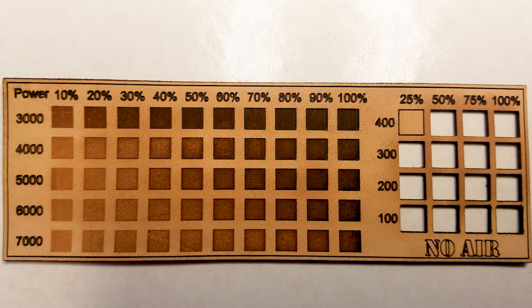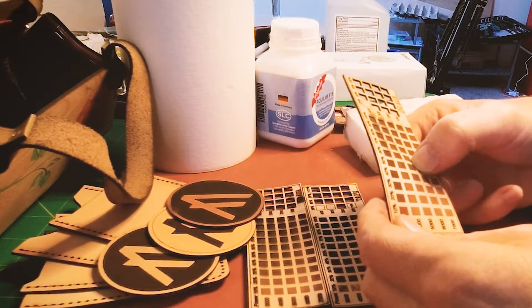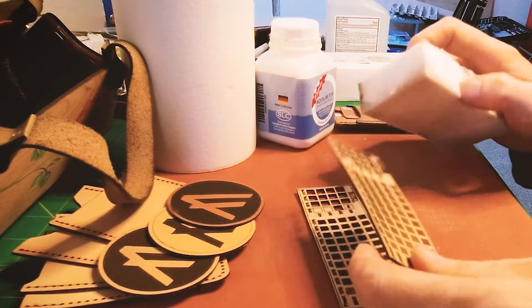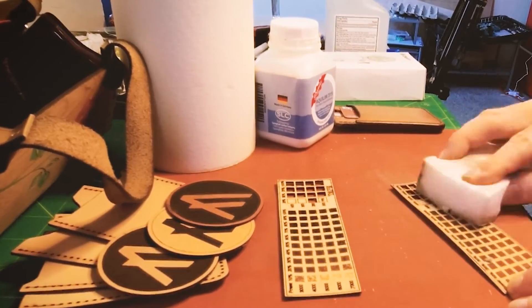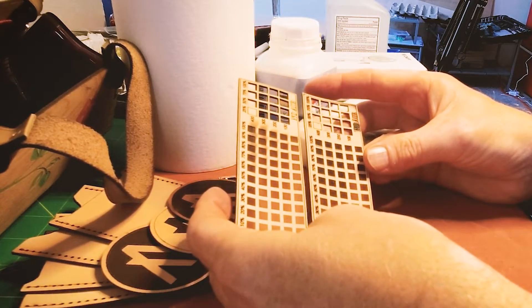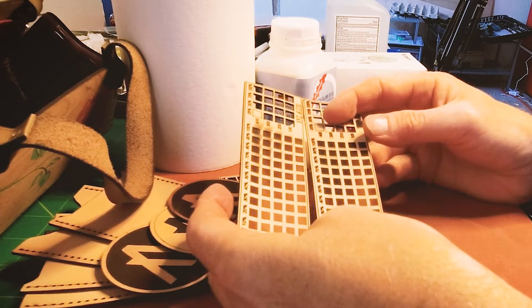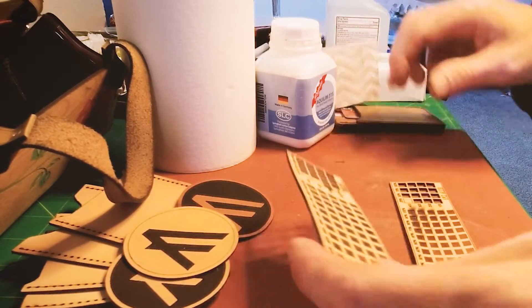I would advise not trying to go that deep without masking tape. But for most engraves, around 50% at 5000 power for this particular laser looks great — I've got no issues with that. Leather is just going to be so much fun to work with. Now let's try this one that I did air on. It is absolutely 100% better — it's starting to rival the one with no air, but I still see no reason why you would want air. So I'm going to throw that out. There may be uses for air and I'm going to try that later.